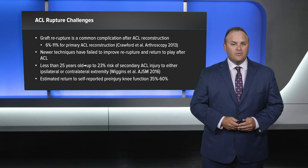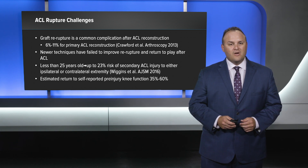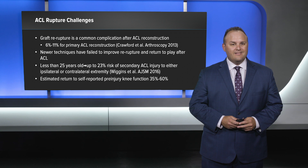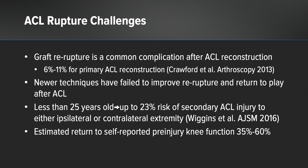Newer techniques have failed to improve re-rupture rate and return to play after ACL. Patients less than 25 years old have up to a 23 percent risk of secondary ACL injury to either the ipsilateral or contralateral extremity. The estimated return to self-reported pre-injury knee function is only 35 to 60 percent.